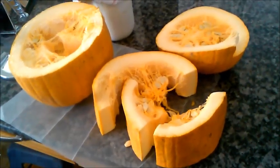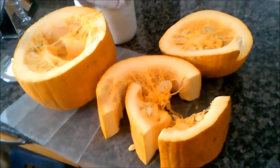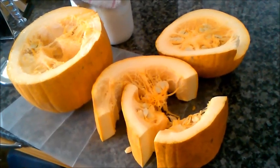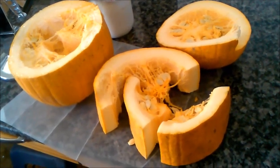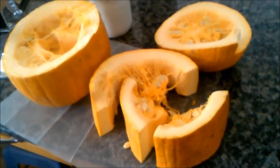They can eat the seeds, they can eat the inners, they can eat the rind. Nothing here is going to hurt them and it's a good treat for them — they really enjoy it. And if you have nursing rabbits it's really helpful because they get a little bit more water from food like this.